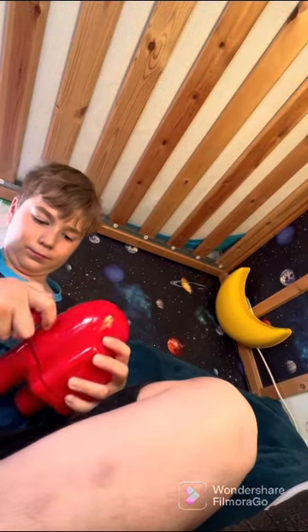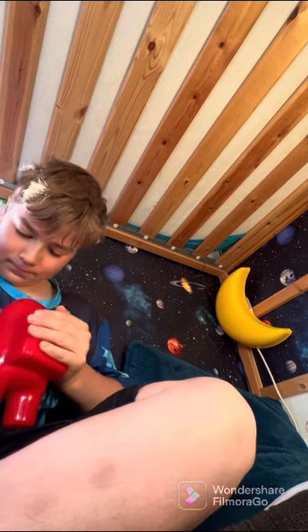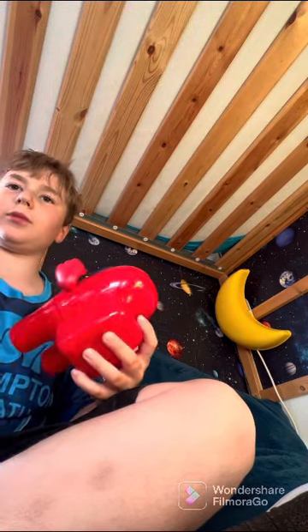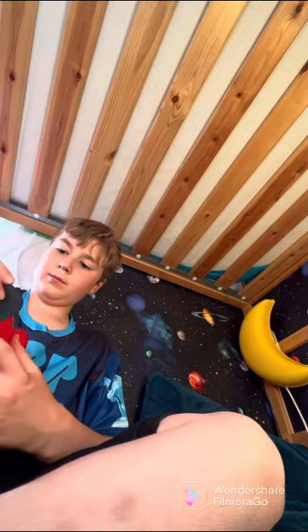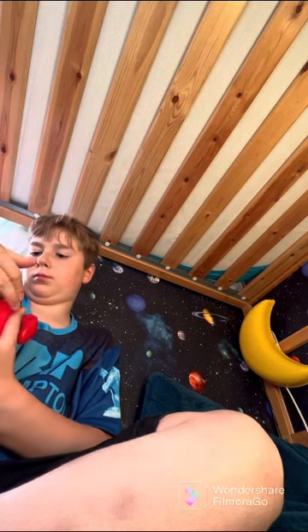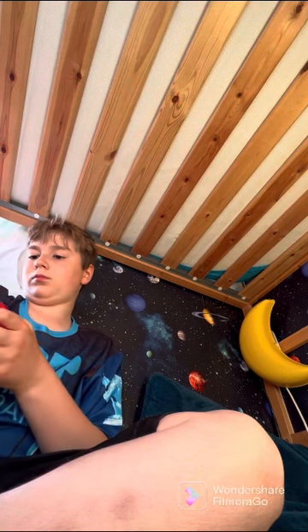It smells like plastic. Look at that — he's got hands! He's got a cut.